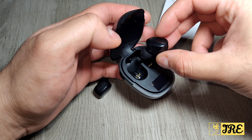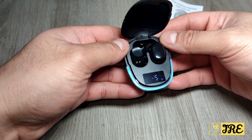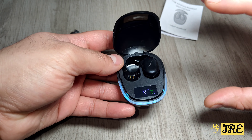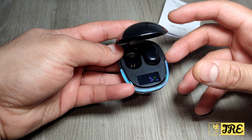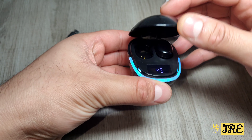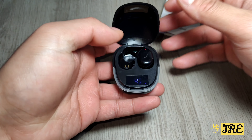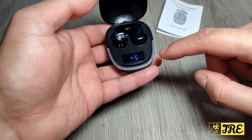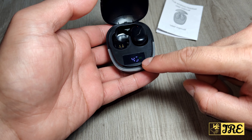The build quality wouldn't be the best, to be honest, but for the price of five pounds you can't really expect much from it. It has a very lightweight design. The case is very flimsy. However, one thing I like about this is that it has an LED display here that shows you the battery capacity for the charging case.